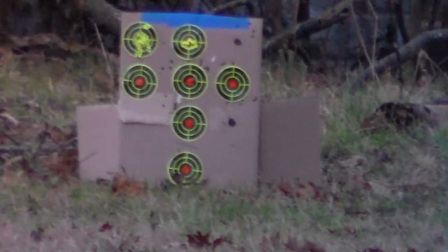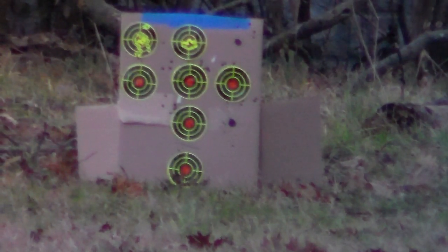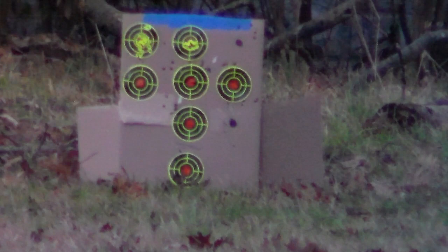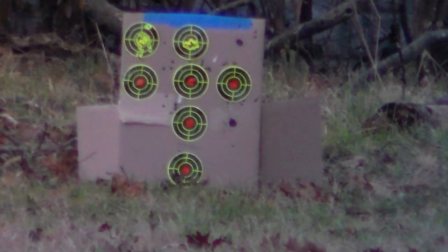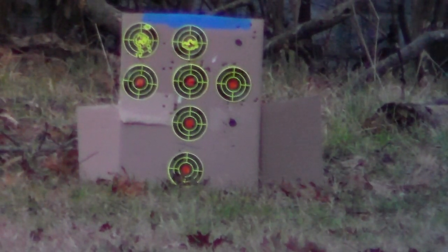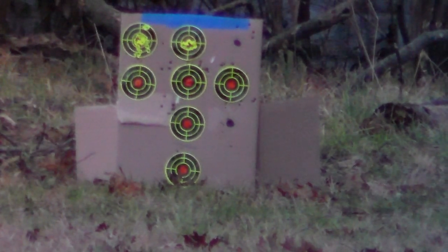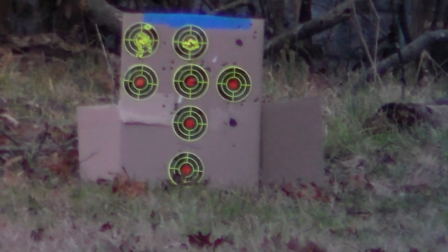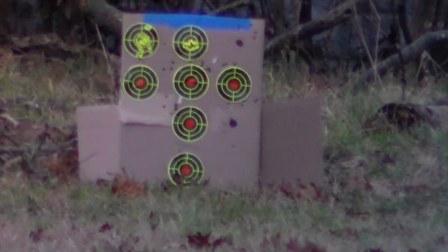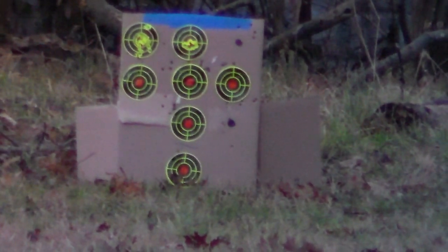Alright guys, you need to be glad I paused you on that because you guys would have been dizzy by the time I got done. Alright, so let's do — see the row with the three targets? Let's do the one in the middle and kinda see where we are. Alright, get ready for the first shot downrange. I'll be adjusting a little bit. Alright, center target.